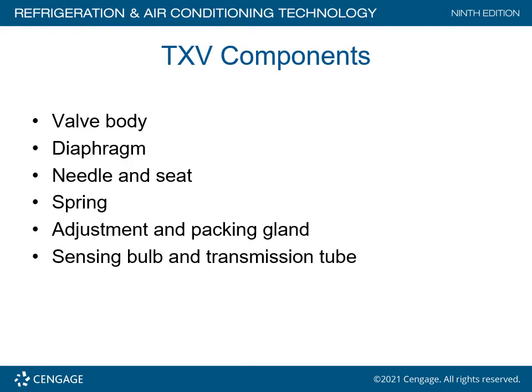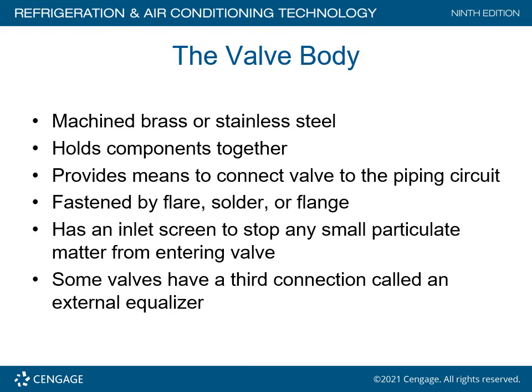The TXV components are the valve body, the diaphragm, needle and seat, the spring, adjustment and packing gland, sensing bulb, and the transmission tube known as the capillary tube. The valve body is machined brass or stainless steel, holds all components together, and provides the means to connect the valve to the piping circuit. It is fastened by flare, solder, or a flange fitting, and has an inlet screen to stop any small particulate matter from entering the valve.